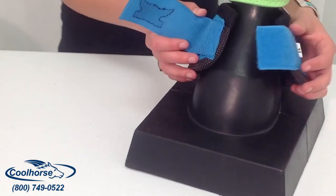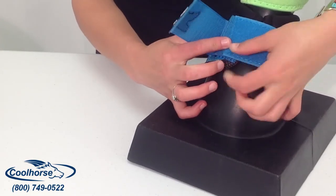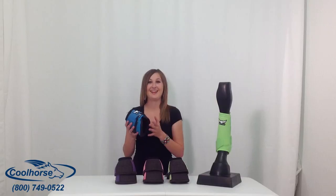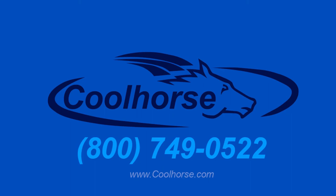these boots come in a variety of colors and they also go really well with the Relentless Split Boots. If you're interested, come to Cool Horse today or visit our website at CoolHorse.com. I'm Bethany and have a great day!